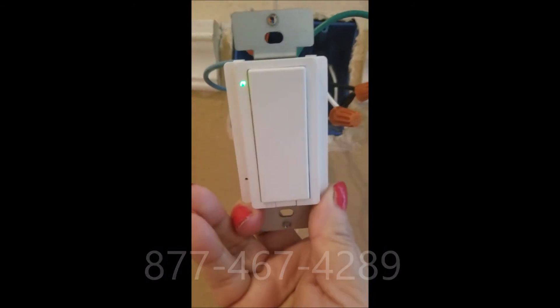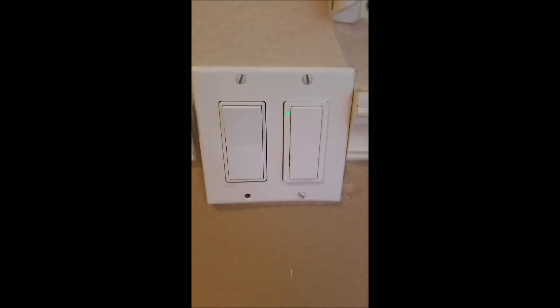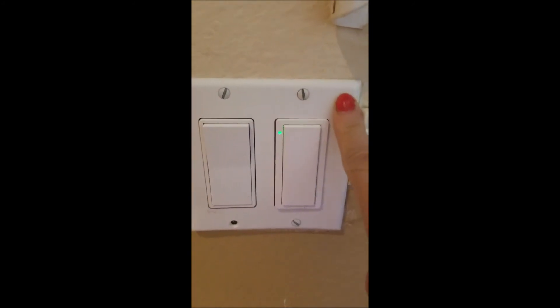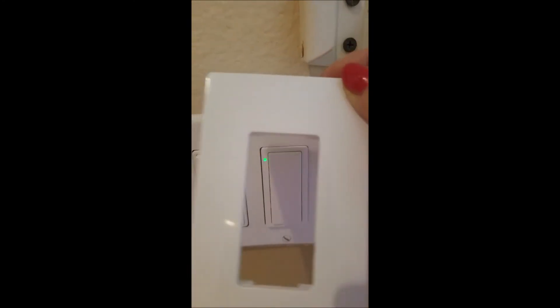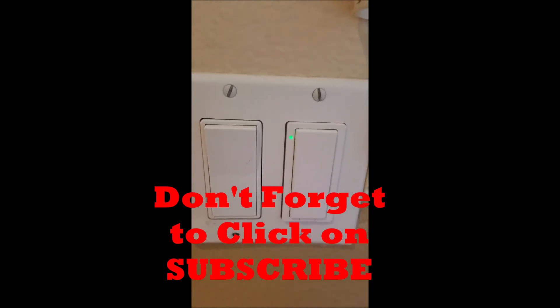Now I'm just putting my wall switch back where it was previously. As you can see I finished installing my switch and I put the existing plate on it. It does come with a single plate if you have a single switch. If this video was helpful please give me a thumbs up, thank you.